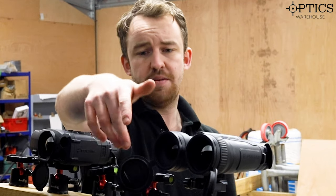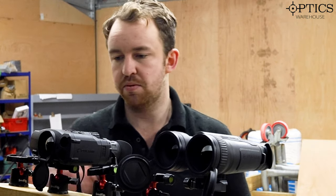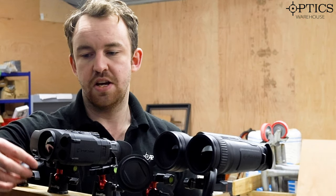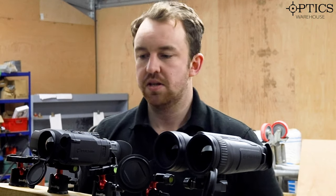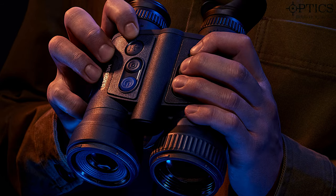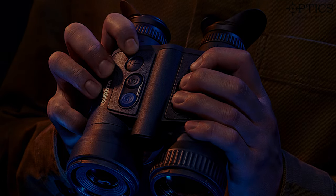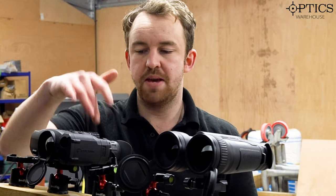You've got more rubberised caps on the Mergers, giving that binocular feel, whereas on the Accolades you've got a more plastic, fixed-in-place flip-up cap. On the Mergers the focus has been moved to the objective, whereas on the Accolades it's in between the oculars — more like a traditional binocular, even though they don't look like binoculars.